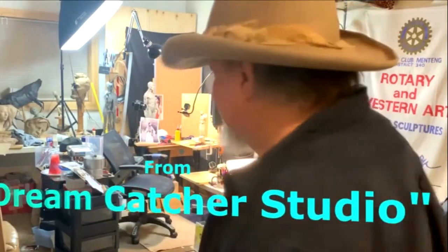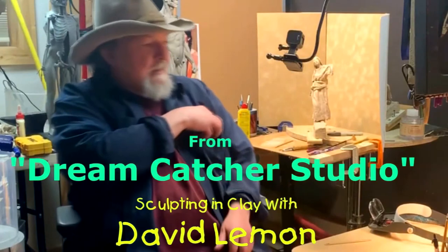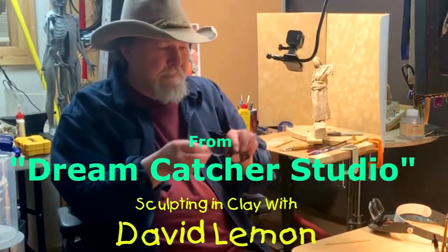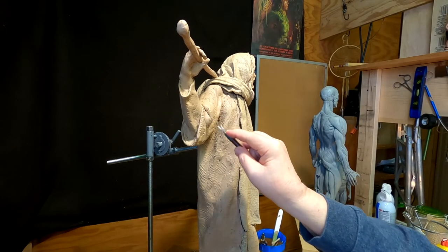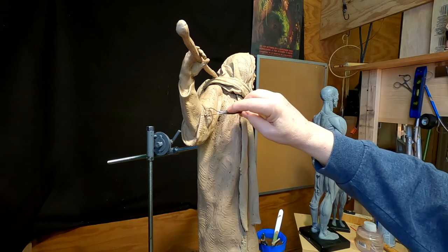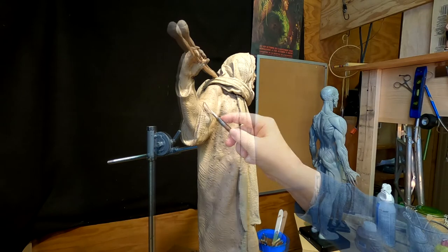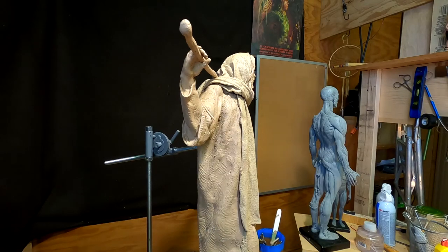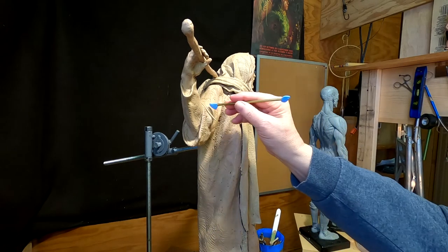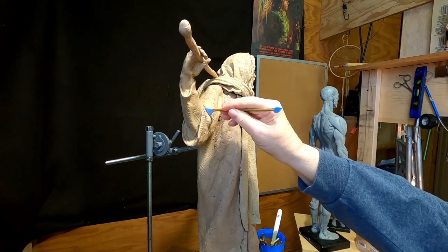Time to play with some clay. I'm doing some texturing on this sleeve of the Statue of Christ. I had to put Crazy Horse aside because I'm taking this to the foundry in a couple of days, and I just need to get this done. I've got some filling in to do in a couple of places, like in the crevice of this sleeve. I'll use one of my latex tools that I made to do that.